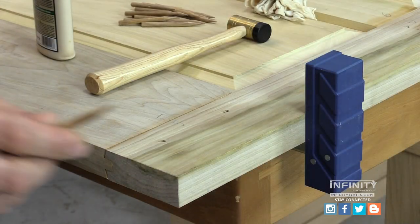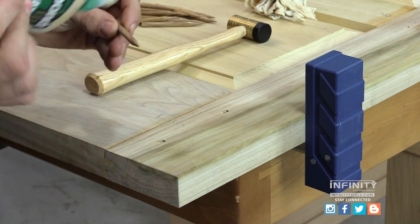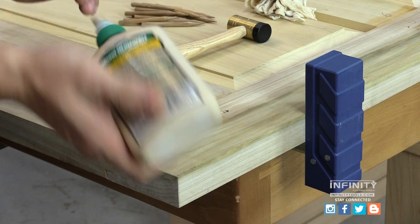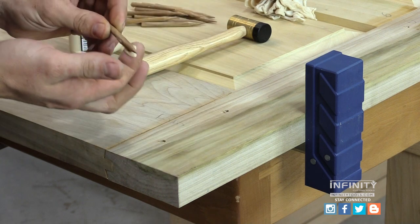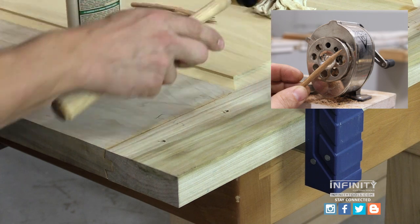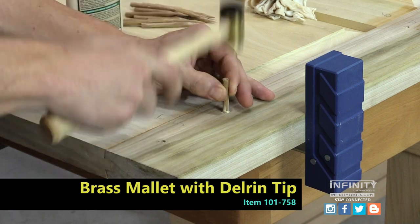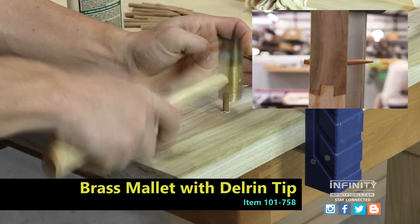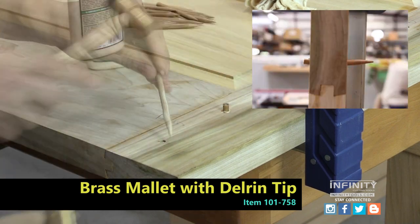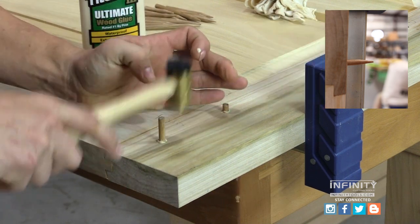Draw bore pins are easy to install — all it takes is a sharpened dowel. This is a quarter-inch oak dowel, a little bit of glue, and a mallet. I like to sharpen the tips of my dowels in a pencil sharpener; it creates the perfect taper to make it easy to drive the pin through our offset holes. You'll notice the pins have a slight bend in them once they've been driven through the door — this is because of the offset holes; the pin is pulling the door together.